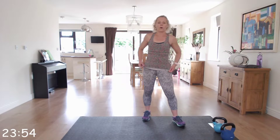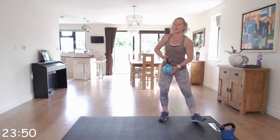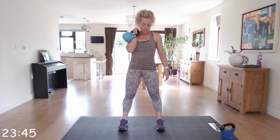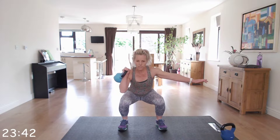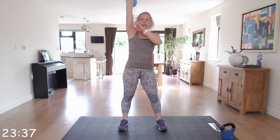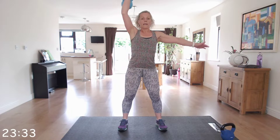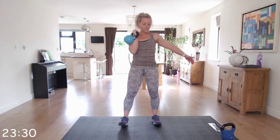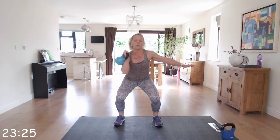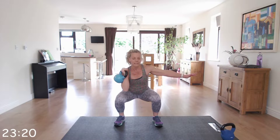Next we're going to go into a squat overhead press, single arm. Put the kettlebell in the right position with feet just a bit wider than hip-width apart. Squat down; as you come up, drive the kettlebell up towards the ceiling, keeping the arm close to your ear. We're going to start with the right, then swap for 30 seconds leading with the left arm.